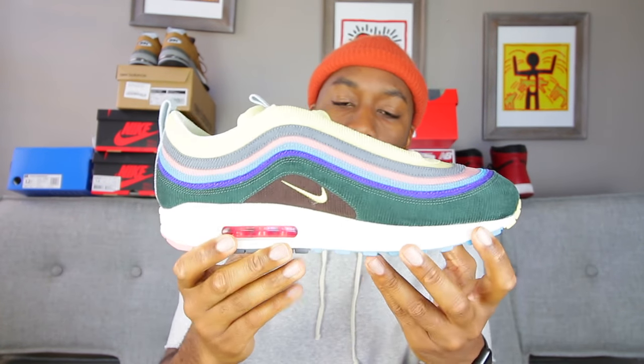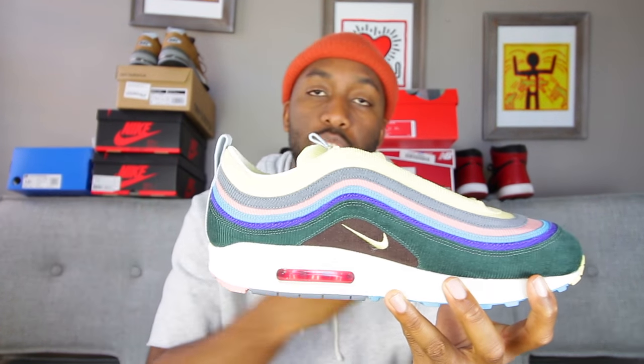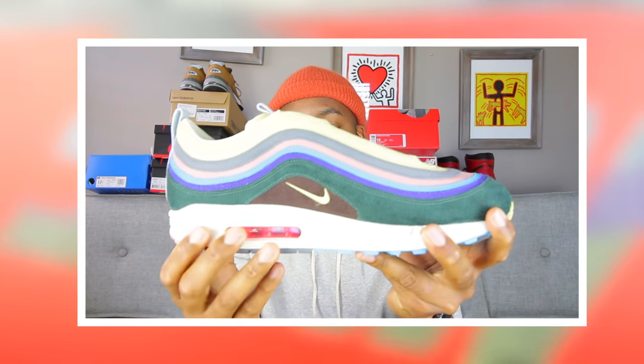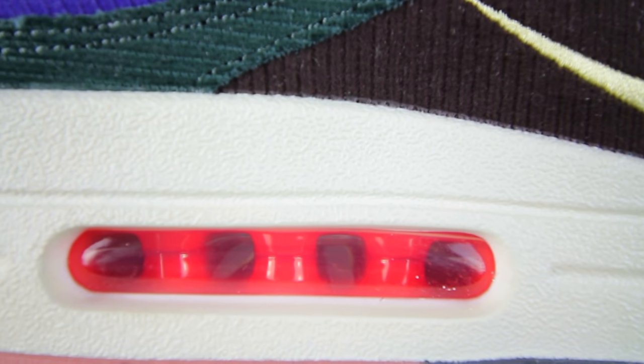The midsole and outsole of Sean Weatherspoon's sneaker adopts the sole of the Air Max 1, which we all know and love. My favorite sneakers are the Air Max 1 and Air Max 97, so I like that he combined both. The midsole is an off-white or sail color, and in the Air Bubble you'll notice a red, pinkish kind of colorway. On the bottom, you have gray, turquoise, peach, and yellow, along with the traditional Nike Air branding.